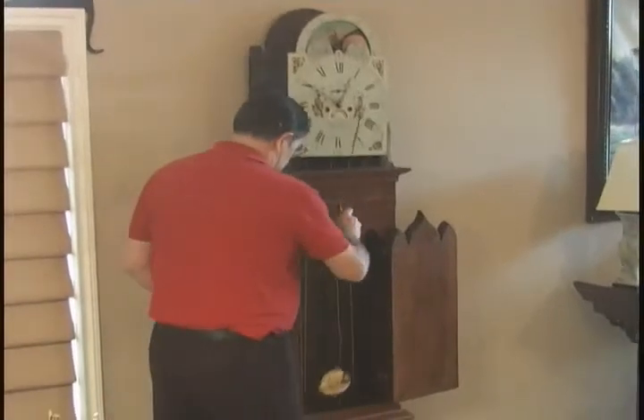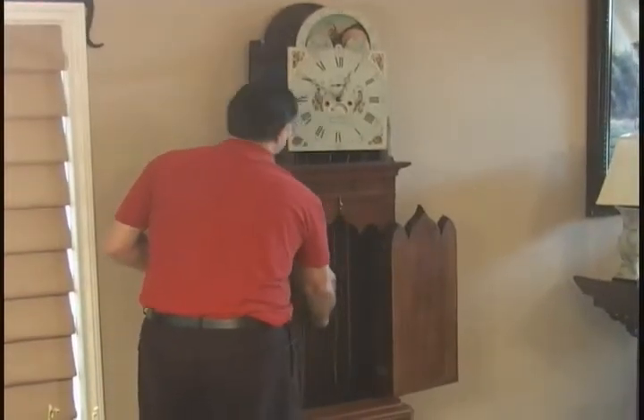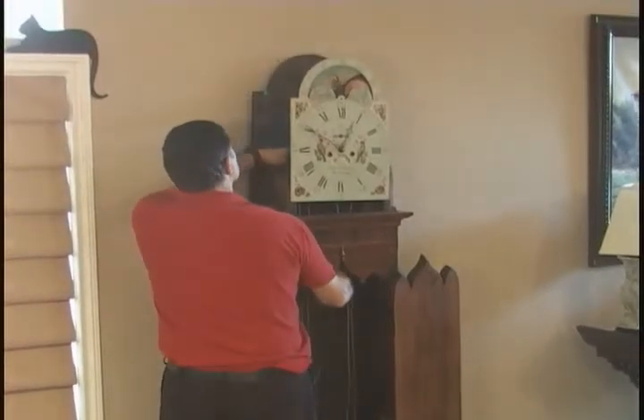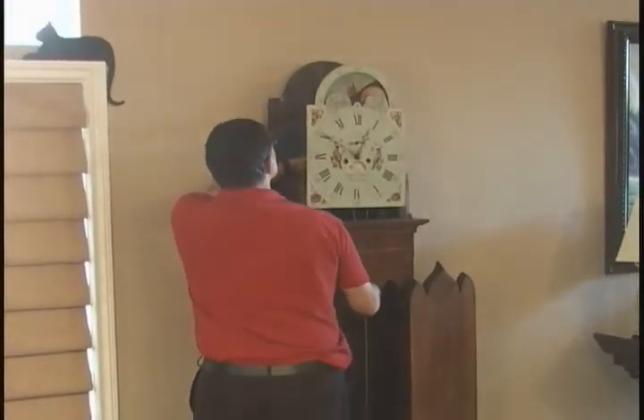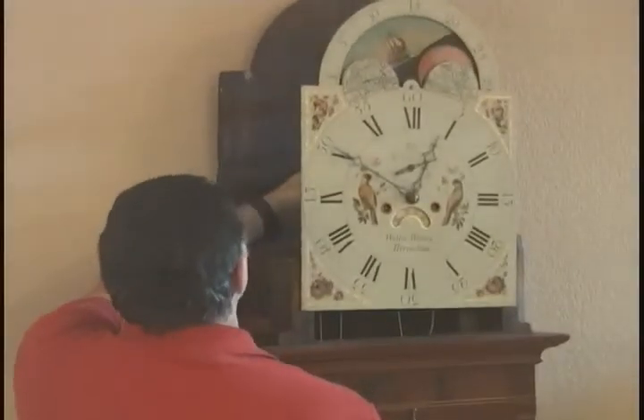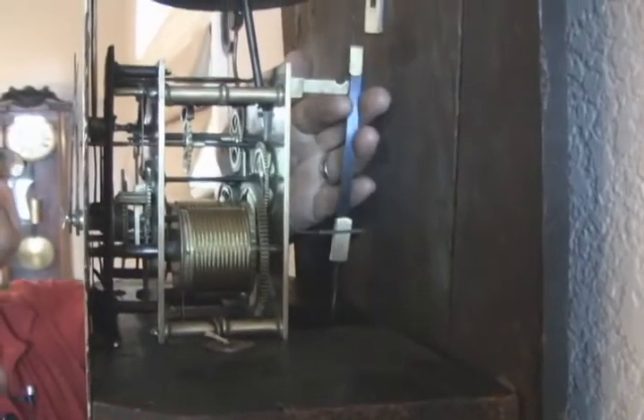So the next thing you would do would be place the pendulum in its location. We feed it up in the back, through the crutch, and hook it on the top block.